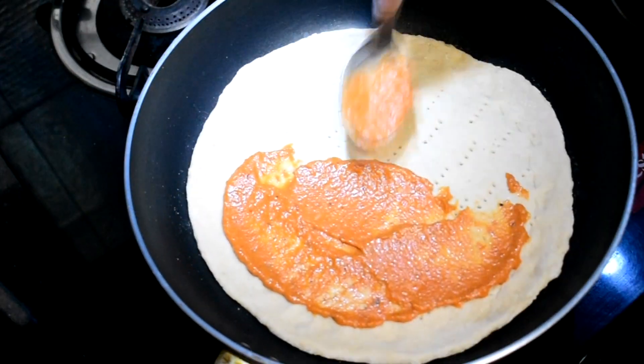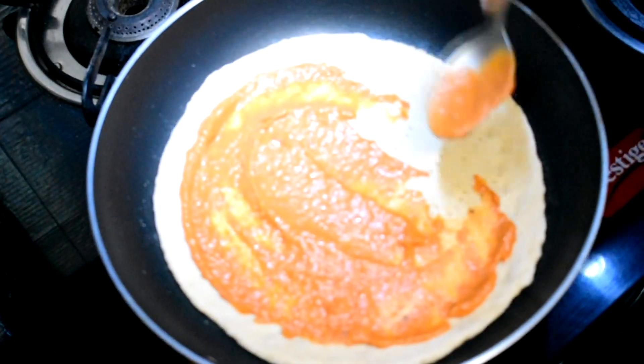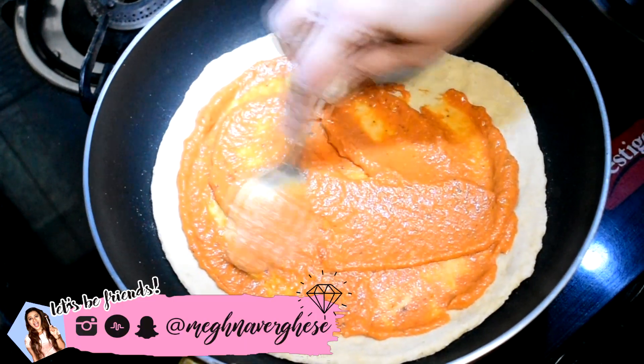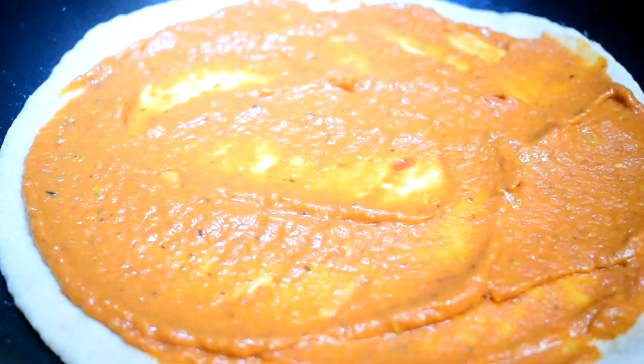Once the base is on the tawa, spread approximately one and a half tablespoons of pizza sauce on the base. Here I'm using homemade pizza sauce, which is super yummy — if you want the recipe, just DM me on my Instagram. But you can also use store-bought pizza sauce, though I feel the homemade version is healthier and tastier.